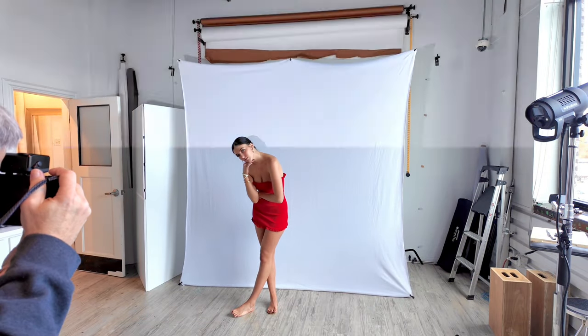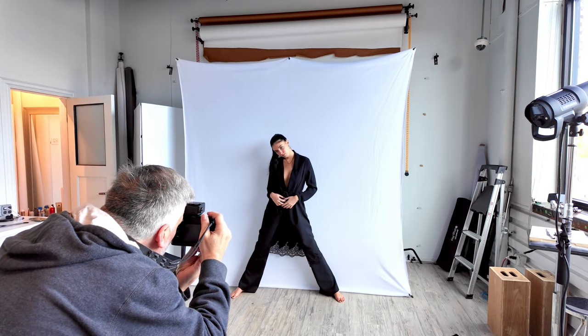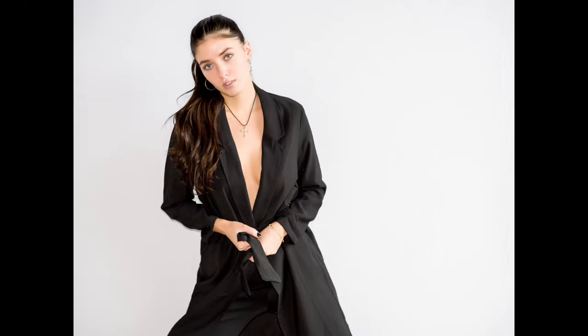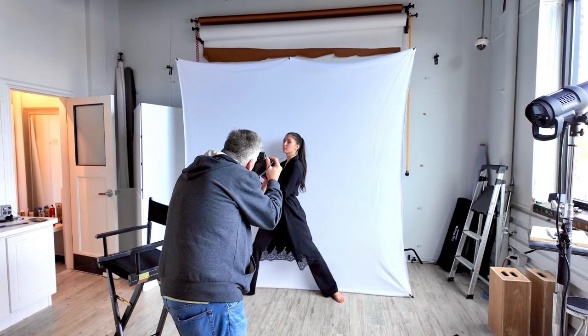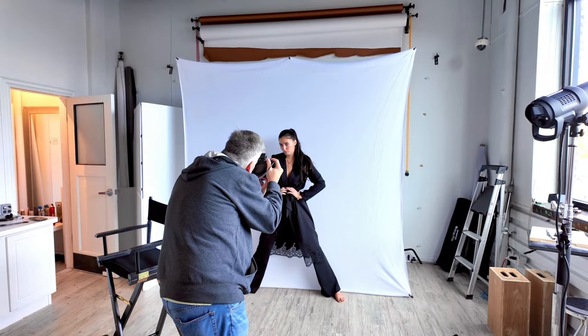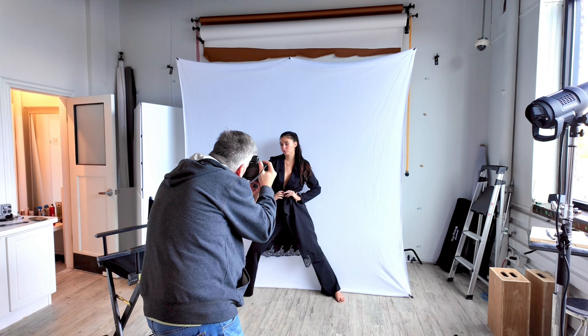I just wanted to share the shoot with you. If you have any questions, please feel free to ask. This is the Fuji EF-X20 — you can get them used off eBay, they're a little pricey, but they work. Any kind of on-camera flash is going to do the same thing for you. I like this look because it is so close to the lens. The Godox Junior is also close to the lens and may be a great alternative if you don't want to spend this kind of money. I hope you enjoyed the shoot — ask any questions down below, I will get to them.